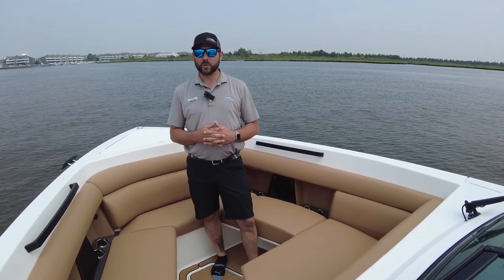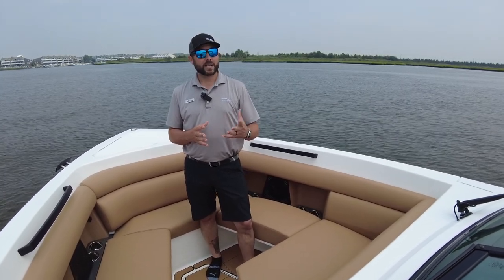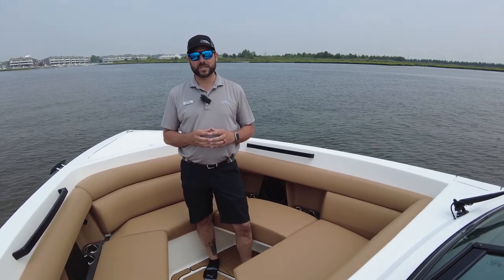Thank you for taking this walkthrough with this brand new 2023 Aviara 32 Outboard. My name is Bill Herr — you can come see us at MarineMax in Summers Point, New Jersey. If you'd like a private walkthrough, you can give us a call at 609-926-0600. Thank you, and we'll see you on the water.